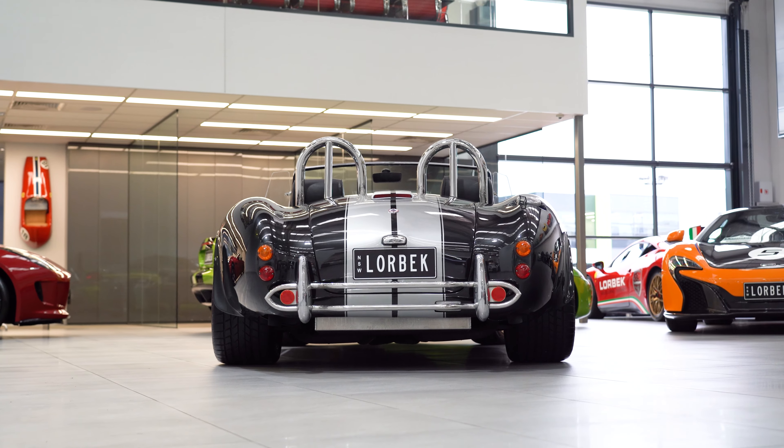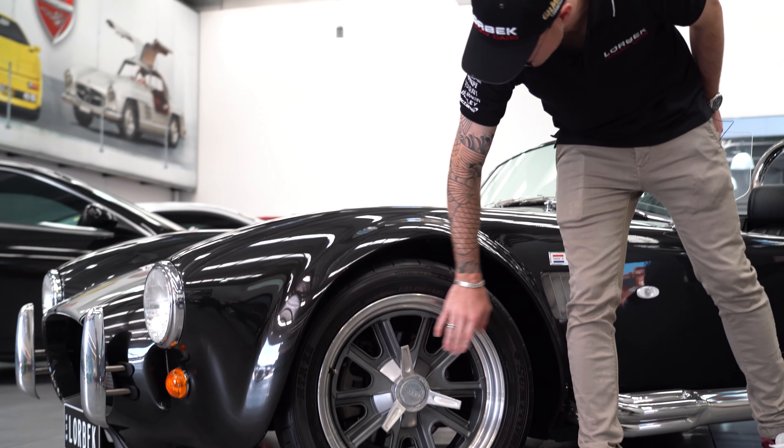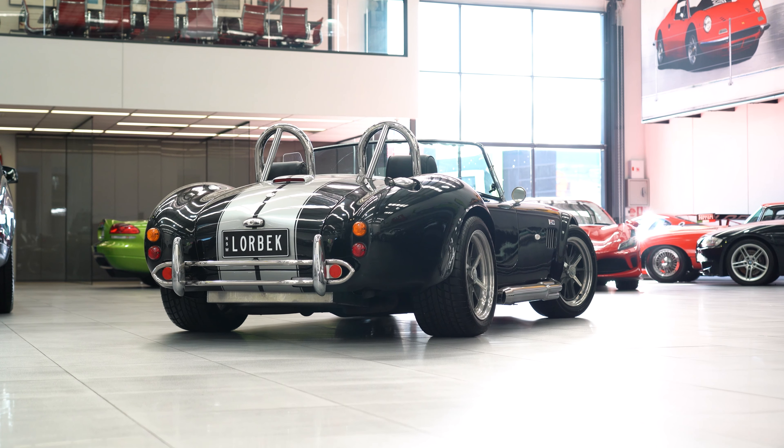You can see here there are three pointed spokes — you could almost do some damage with these. They're really cool. I love it, and then the Cobra badge on the front there too.